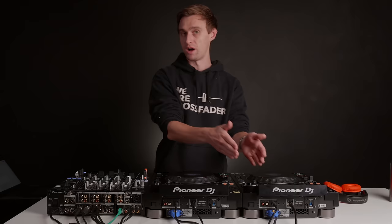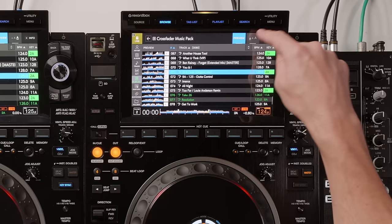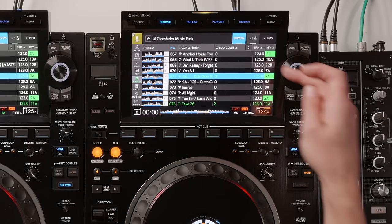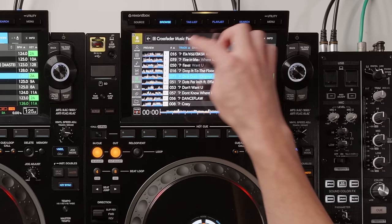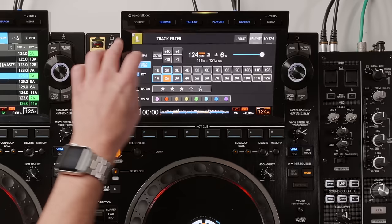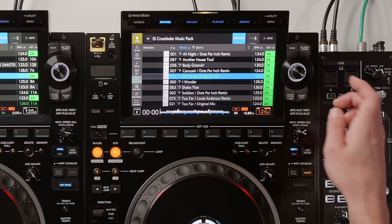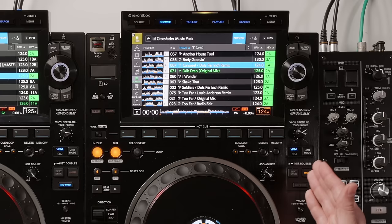You can also customize the browse display: tap to make the font size bigger or smaller, and change the secondary column — for example, showing the artist or your DJ play count to see your most popular tracks. You can organize playlists by BPM or key by tapping the column header, and use the track filter to filter by master player BPM within plus or minus 6% and similar key for harmonic mixing.